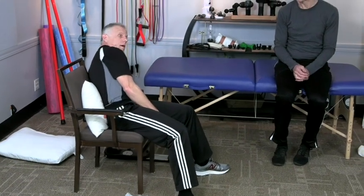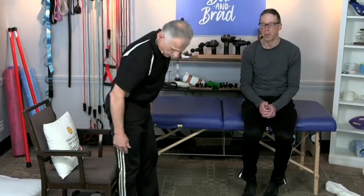That's the top six exercises that you're going to do before a knee replacement and after a knee replacement. Good luck with that knee!